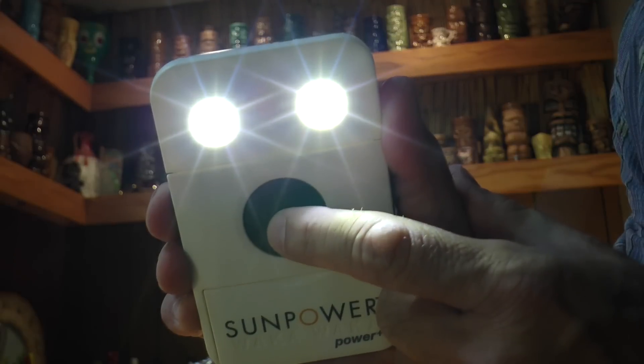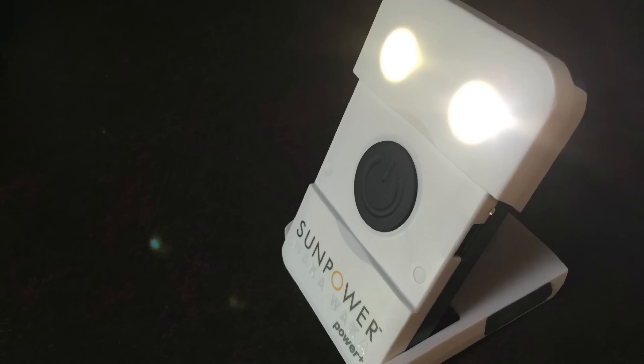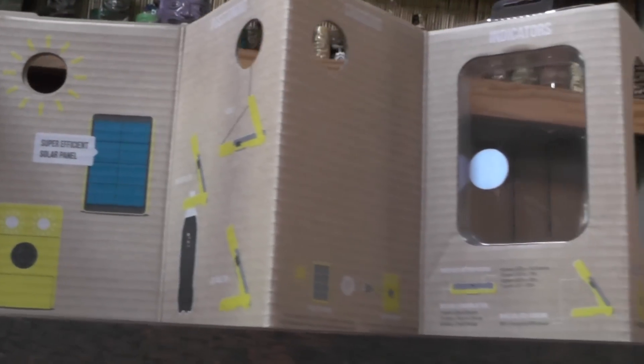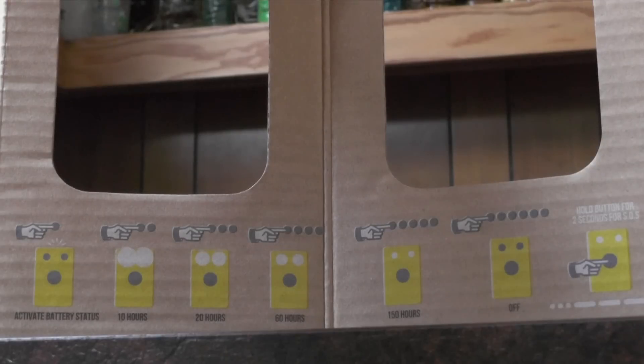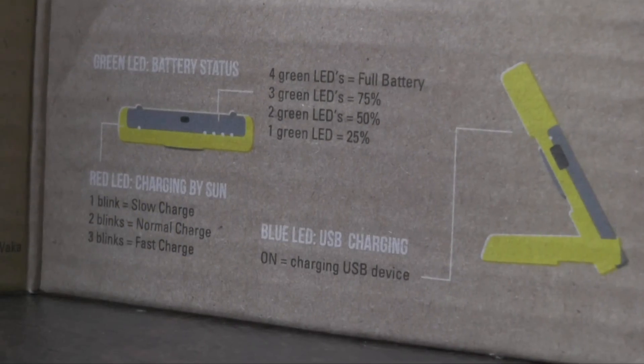I'm going to pop this outside on the deck and let it charge up all afternoon and see how it does. There are four LED light settings along with an SOS emergency beacon. The integrated stand makes it easy to position for lighting or for recharge. A Waka Waka will recharge in 12 to 24 hours in the sun or in four hours when plugged into a USB port. Each charge provides up to 150 hours of LED light, and the unit will recharge a phone in approximately two hours.